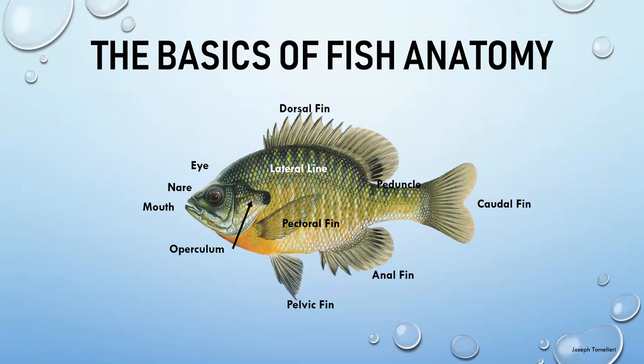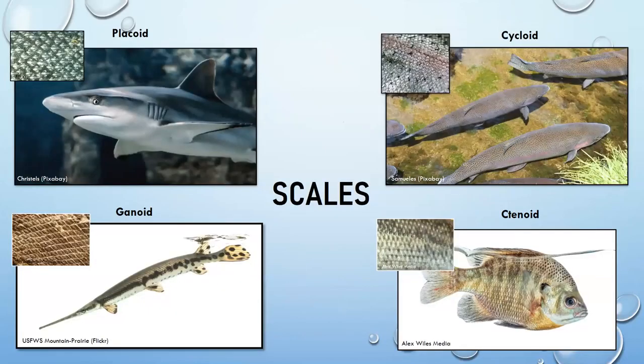Scales are unique depending on which species of fish we're talking about. The first two — the shark and the gar — represent some of the more primitive scale types.